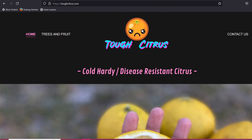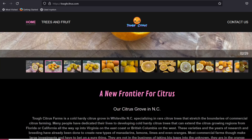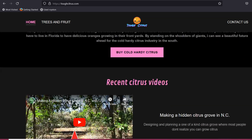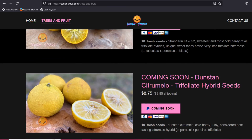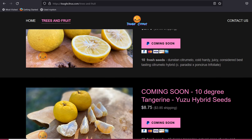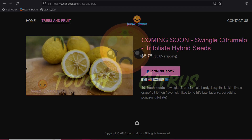If you're wanting to grow rare cold hardy citrus seeds at home, go on over and check out our website, toughcitrus.com. We usually offer a handful of rare cold hardy citrus seeds that you guys can grow yourself. Go ahead and hit the subscribe button if you haven't already. Thanks for watching guys, we really appreciate it. We'll see you on the next one.